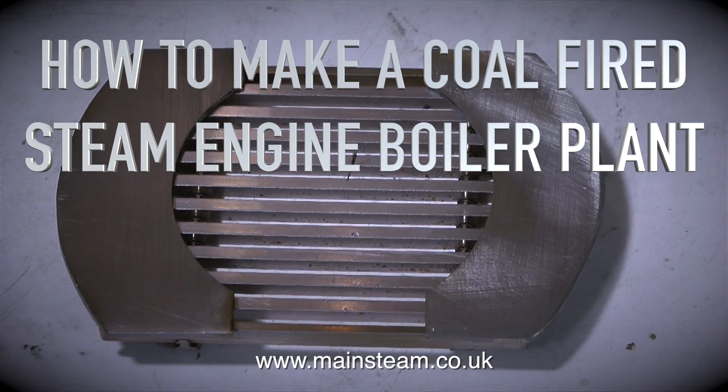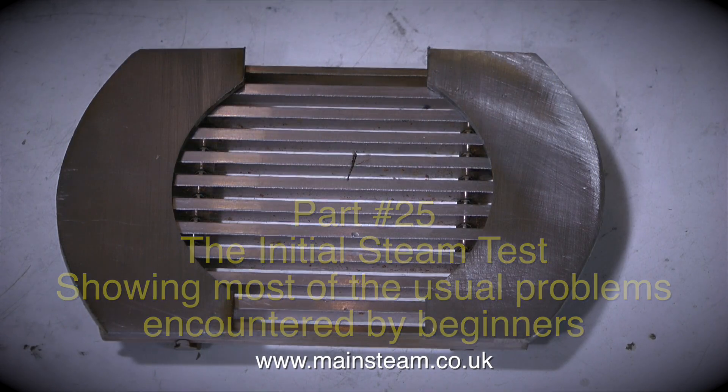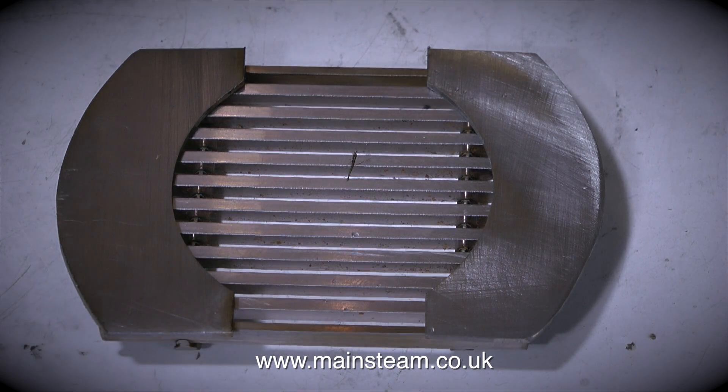Welcome to How to Make a Coal-Fired Steam Engine Boiler Plant, this is part 25. The initial steam test showing most of the usual problems encountered by beginners. On screen at the moment is an alternative idea for a fire grate for this boiler.